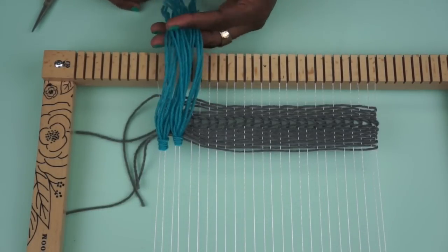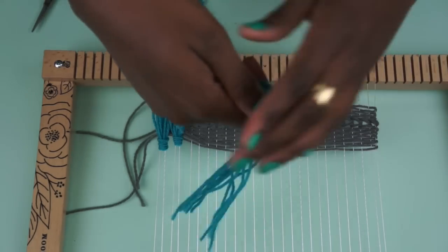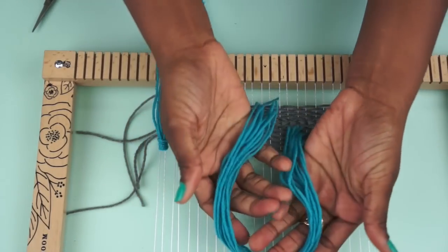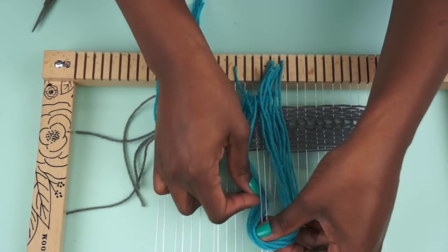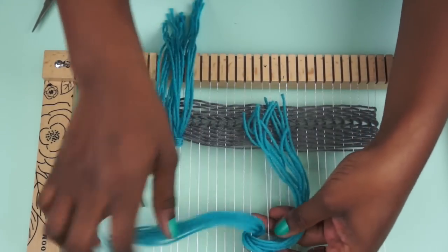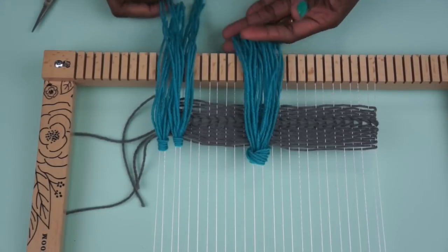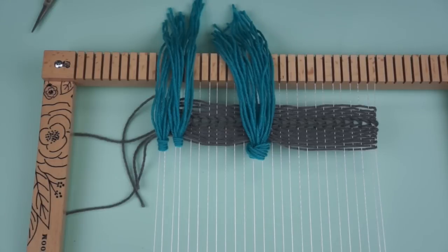Now this is something that you can do with as many threads as you want. You can even take a really big chunk if you wanted to make a really big statement tassel. You can take that big chunk and do the same thing — it just makes a bit of a different look. It's more of a statement. It's got a bigger, bulkier texture, and it's a really good way to add difference to your weaving since everything is so symmetrical. It can kind of add a little pop to your project.